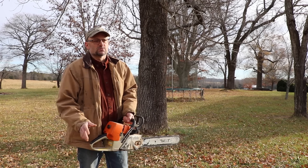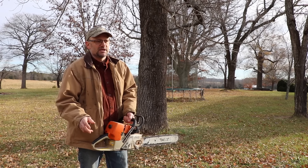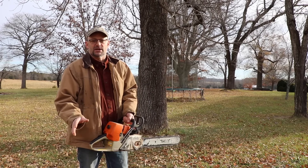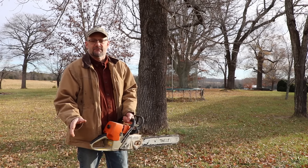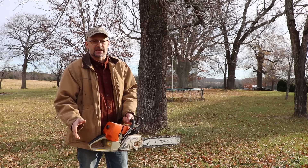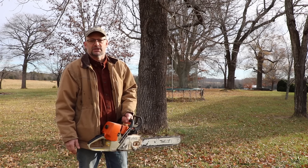I have to throw a disclaimer in here. There is way too much to know about tree felling and chainsaw safety for me to go through everything in a couple of videos. It's up to you to educate yourself and make sure what you're doing is safe. Be careful out there. I do a lot of dangerous things, and I think chainsaws and tree work are probably the most dangerous thing I do.